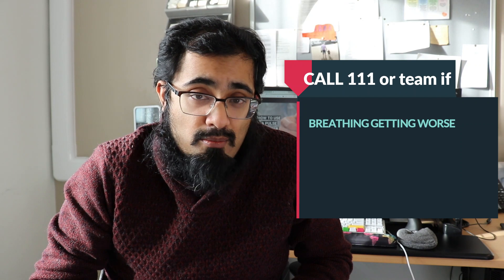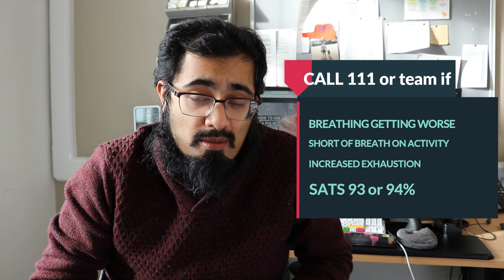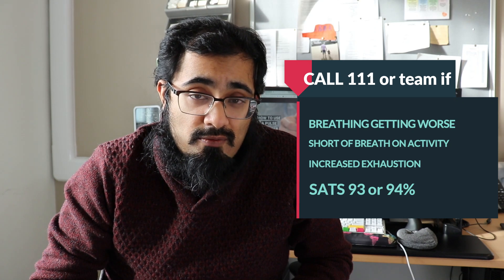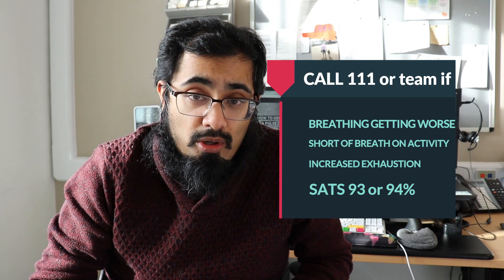If you notice that your breathing has progressively been getting worse, you are short of breath on general activity more than before, if you're feeling significantly exhausted on simple activity, or if your oxygen levels are coming up between 93 and 94%, then you should contact your local healthcare team, the provider of the device, or 111.